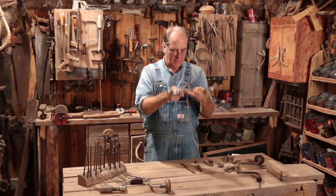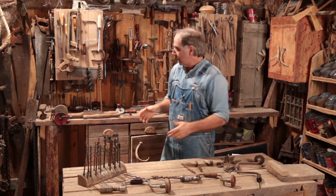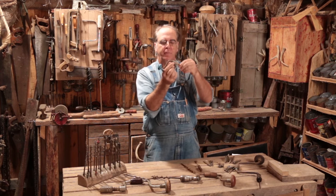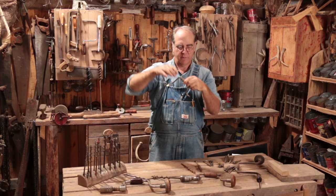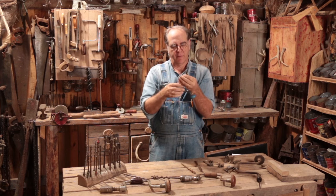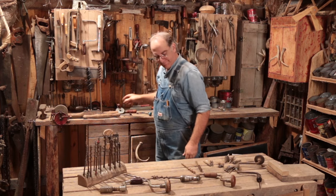Brace and bit. This is one of the first tools that my daddy actually showed me how to use when I was little. In fact, here's my little brace and bit from my Handy Andy tool set when I was a kid. Look, it still spins, still works. You put a little bit in there and then tighten down with a flathead screw — my little Handy Andy brace and bit.